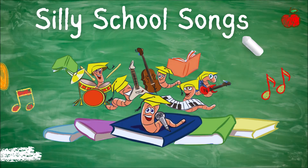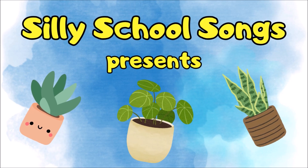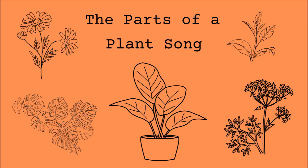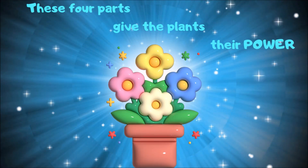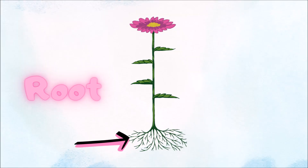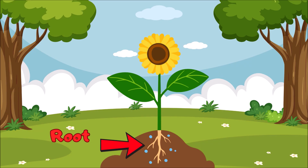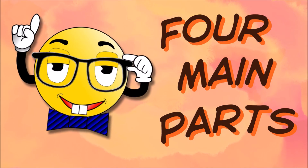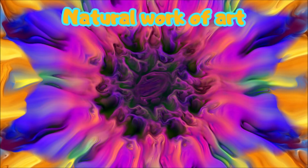Silly School Songs. Plant, flower — they're the parts of the plant. There are four main parts to every plant. Let's learn about each one. Plants are a natural work of art.